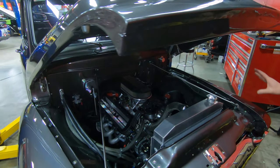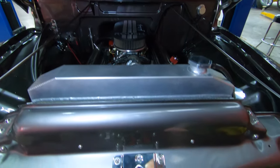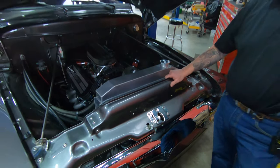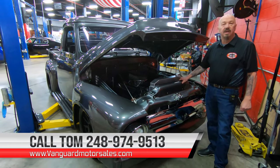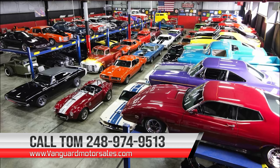It's got the stock hood hinges, and the release for the hood is right here. Guys, this is one sweet F100. Give us a call at 248-974-9513 and let Vanguard Motor Sales park this dream in your driveway. We'll see you next time.